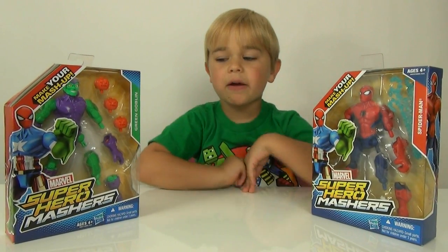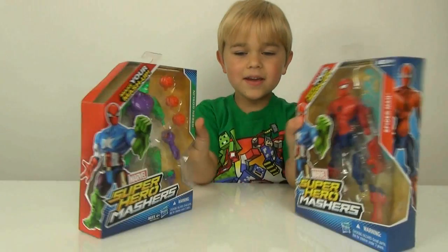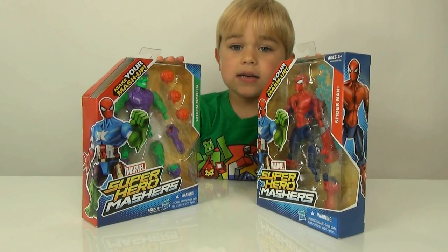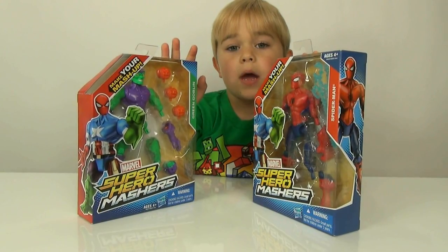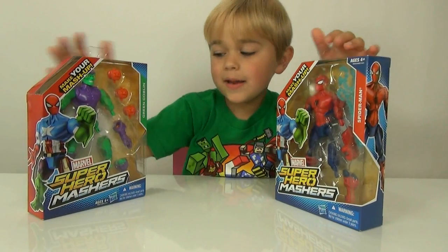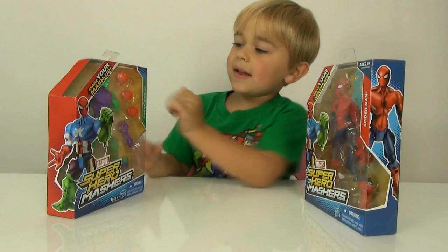Hey guys, it's Otto and today I am doing another mashers video! It is on Goblin and Spider-Man. I actually didn't buy them but I got them from Molly, so that's awesome. Thank you so much Molly - I really wanted the goblin because I like it.